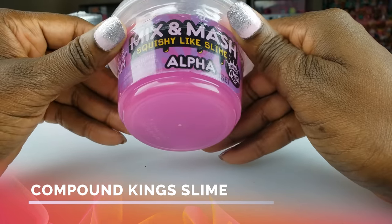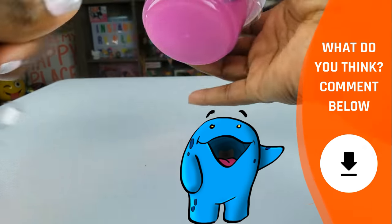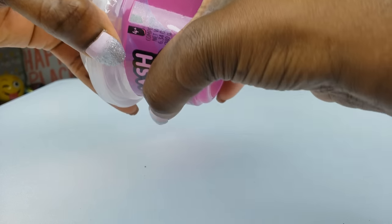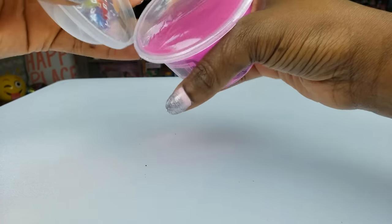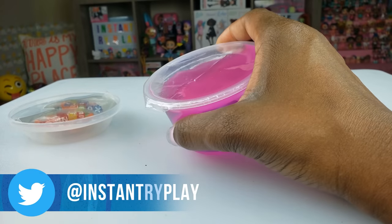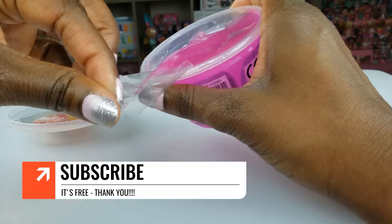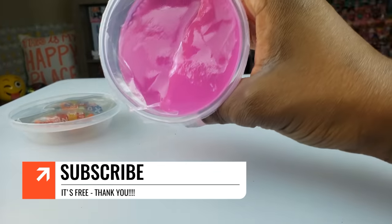We're going to take this out of the packaging and see what's inside. I love the color - a nice little purple. I love the Compound Kings and their Squishy Like Slime because the consistency is really cool. We've got some nice little letters that we're going to put inside, which will add some crunch and texture. Oh my goodness, I can already tell this is going to be something I'm going to like!